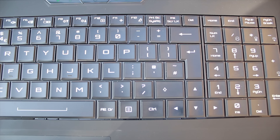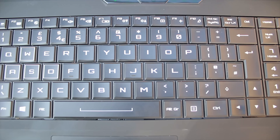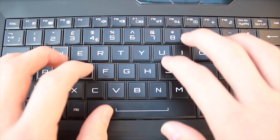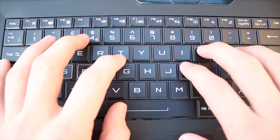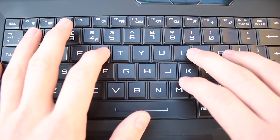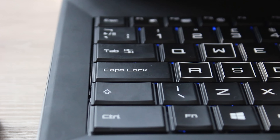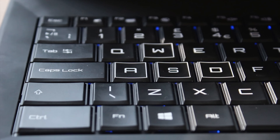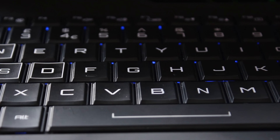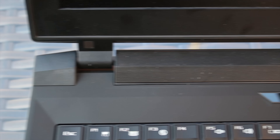The keyboard I actually really like. The layout isn't perfect — the right shift key is a bit too short because they fit in the arrow keys — but it's really nice to type on. The key presses take a bit more force than the average laptop keyboard, which is nice to game on and type on. The keyboard also has a blue LED backlight. It is quite dim and doesn't actually shine through the keys, but it's still nice to have while you're gaming in the dark.